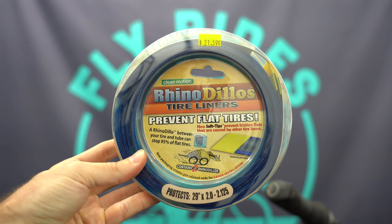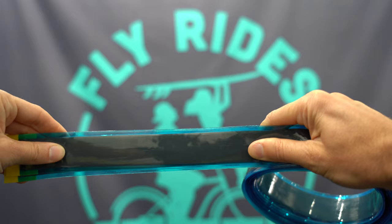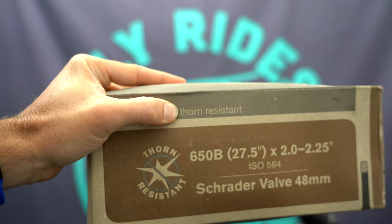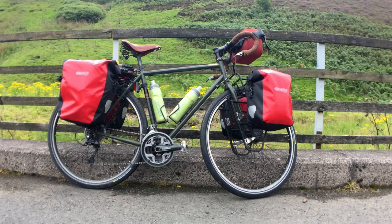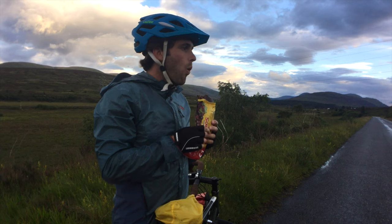The next flat preventative options are inserts and liners — physical barriers between the tire and tube or the tube and rim. A great go-to option is the Rhino Dillo's tire liner, a physical barrier between your tube and tire. It adds some weight since the tube stays in, but it is effective at preventing flats. Pairing it with thorn-resistant tubes is another effective layer of protection. These are great for entry-level bikes that can't go tubeless and are cheap and effective. They were used touring through Scotland for over a thousand miles without a single flat.